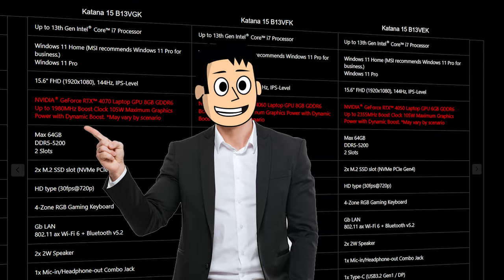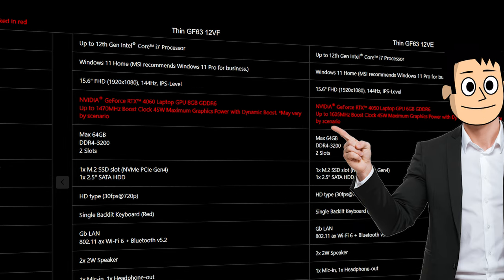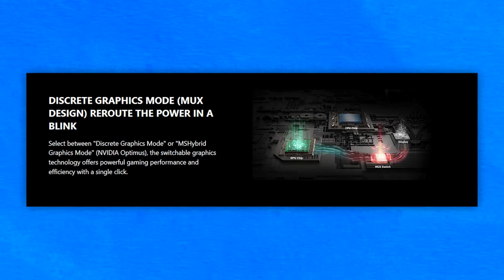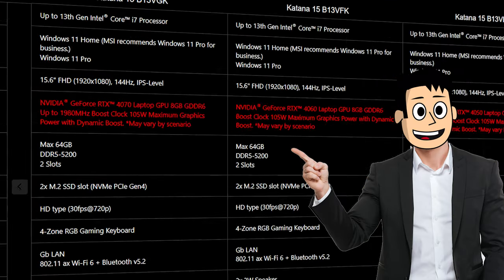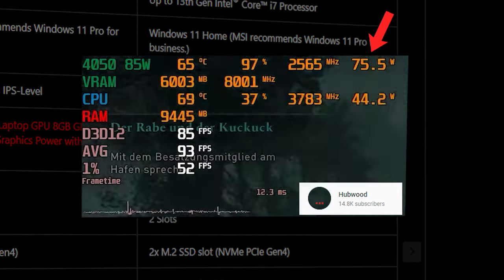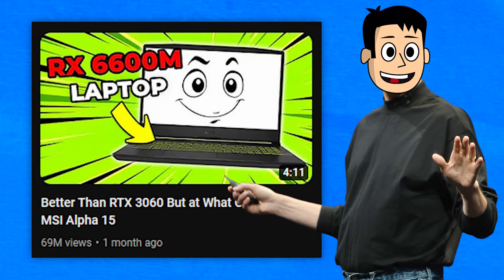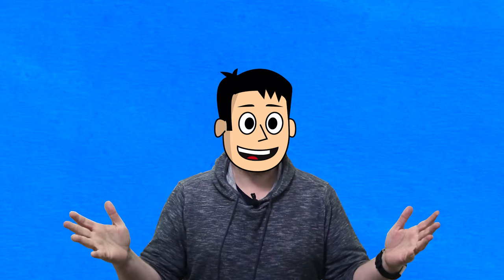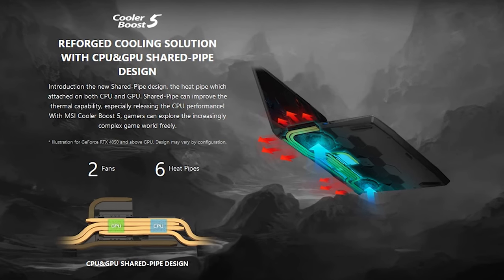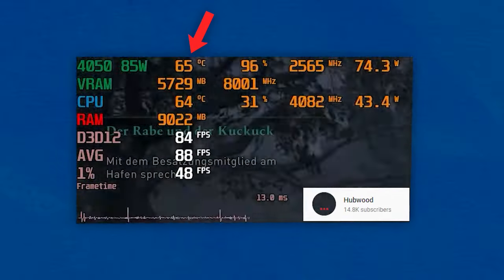The GPUs have lower TGPs: 85 watts on the Katana, 40 to 45 watts on the Cyborg, and 45 watts on the GF63 Thin. MSI has added the MUX switch on the Katana laptops. Although MSI mentions 105W TGP on the Katana series, according to Hubwood's testing it never goes beyond 85 watts during actual use. Due to the lower TGPs, the thermals are exceptionally good for the kind of performance they're offering — the GPU never crossed the 70 degrees Celsius mark. You can see for yourself via the links in the description.